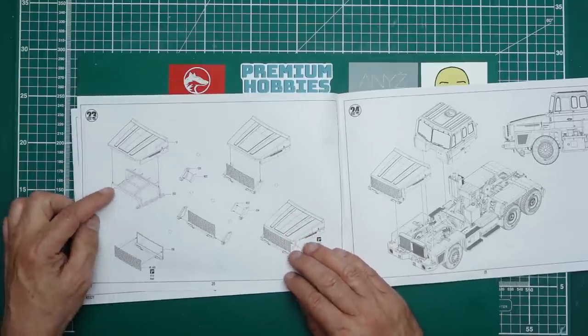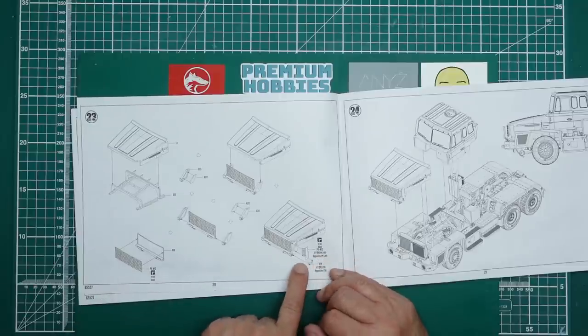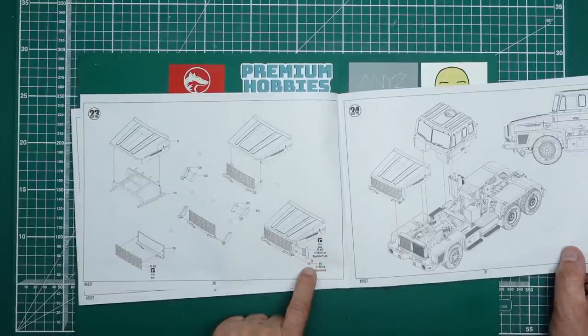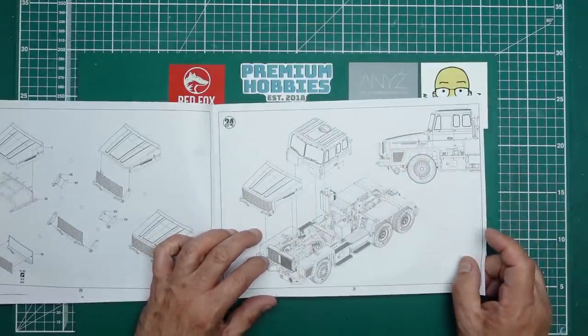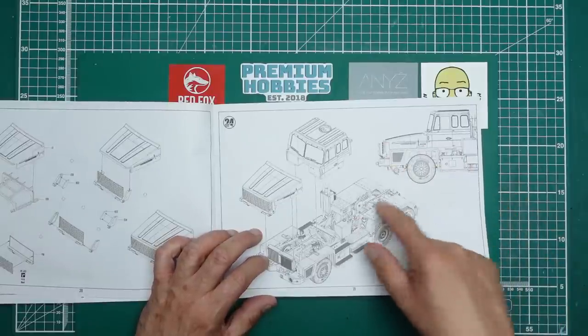Then we've got the bonnet construction - we've got an interior frame for the bonnet, a grille which looks like it's photo etch, and little photo etch sides going on there. Then the bonnet mounting hinges, and it's all going to drop down onto the chassis. It's showing you here how it should look so you can get all your spacing right.